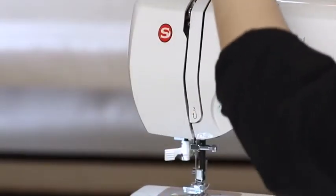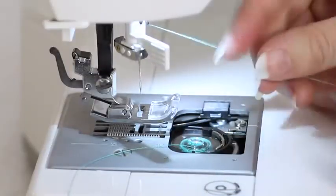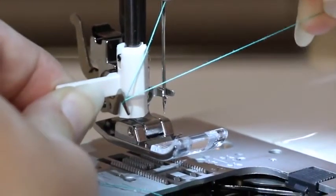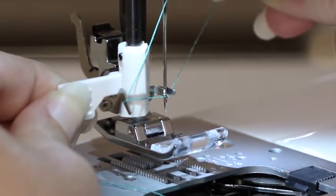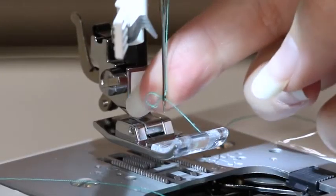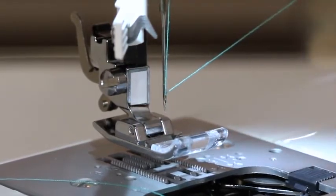Do a U-turn at number three and back up to the take-up lever, going from right to left and back down. Come down and place the thread behind the guide right above the needle. Bring the thread under the hook on the built-in needle threader. Bring down the built-in needle threader and move it so that the prongs encompass the needle. Bring the thread under the prongs, lightly hold the thread to give it some tension, and slowly release the built-in needle threader. There will be a loop behind the needle — just pull that loop and the needle is threaded.